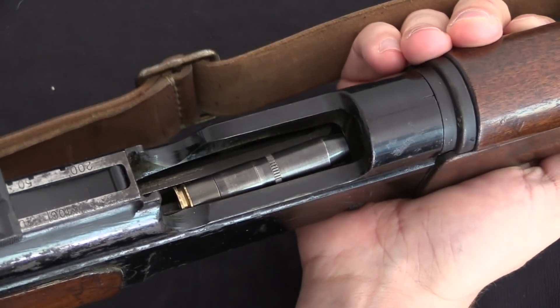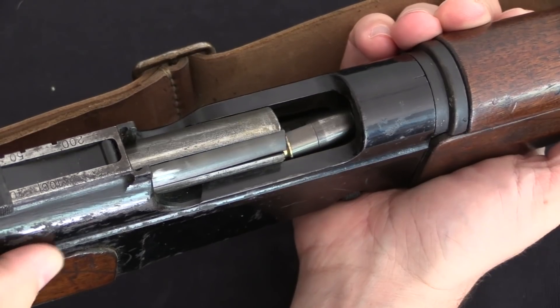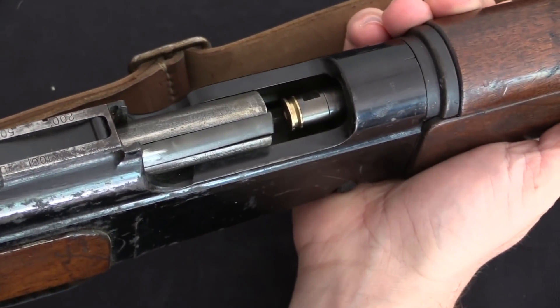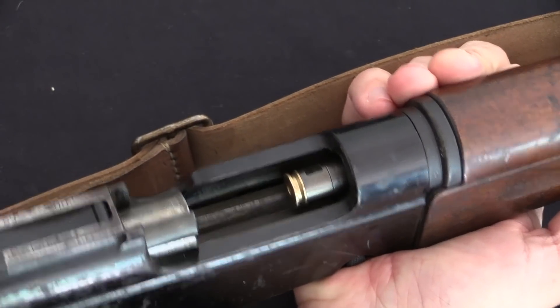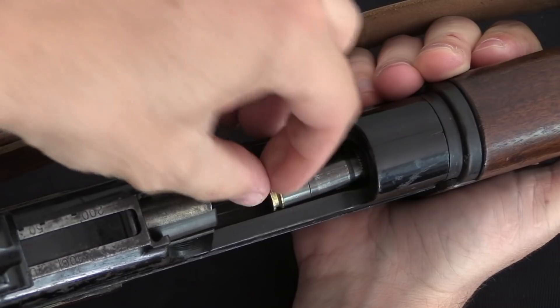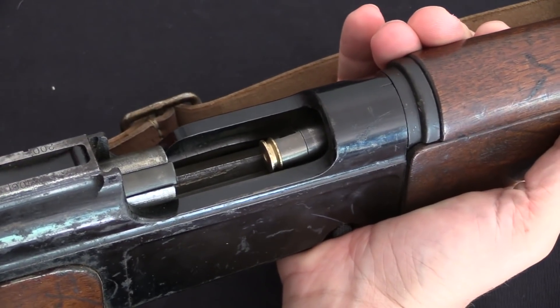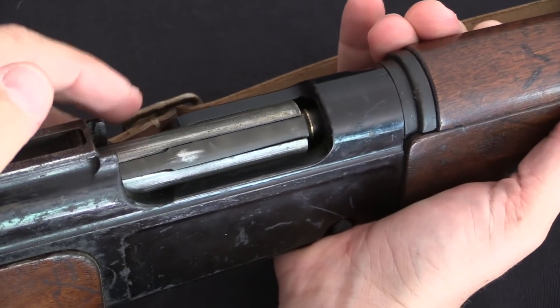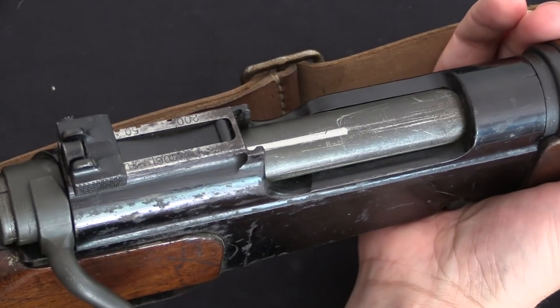In a push feed action, the bolt simply pushes the cartridge out of the magazine and up into the chamber. However, it does not actively take control of the cartridge. So once the cartridge has been pushed free of the magazine feed lips, if the bolt is retracted there's nothing to hold the cartridge in position. The cartridge doesn't actually become locked under the bolt's extractor until the bolt handle is locked into place.